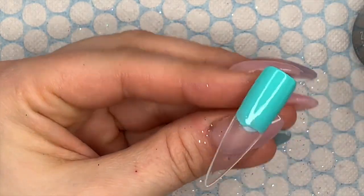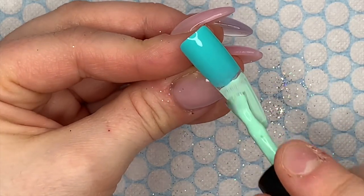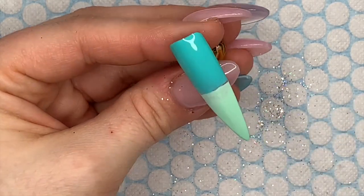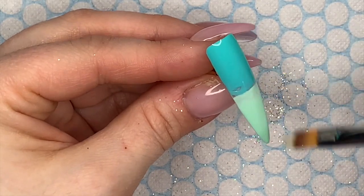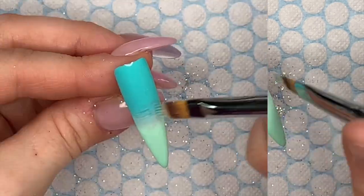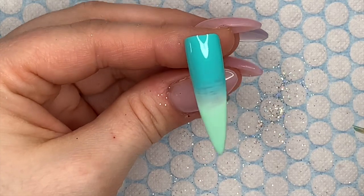If you don't want it that thick, you can adjust. On the first nail I did during a practice play, I went down the sides with Fool's Gold gel polish — a gold glittery gel polish with some silver holographic bits — and that looked really nice. But today I wanted to stick with the holographic silver.